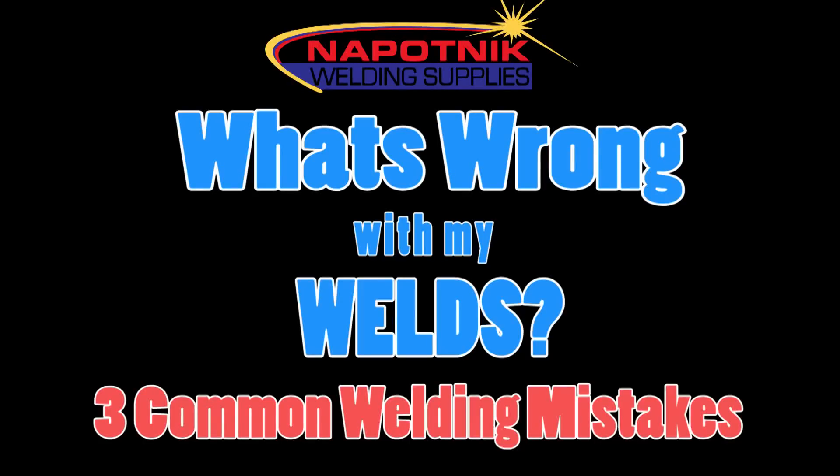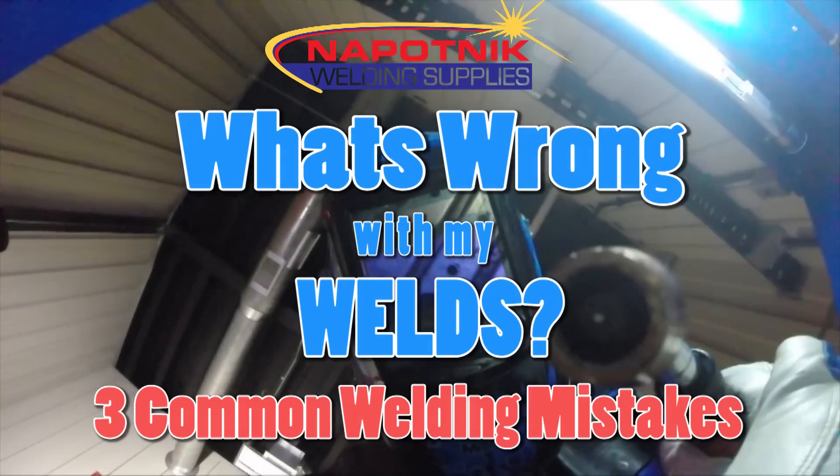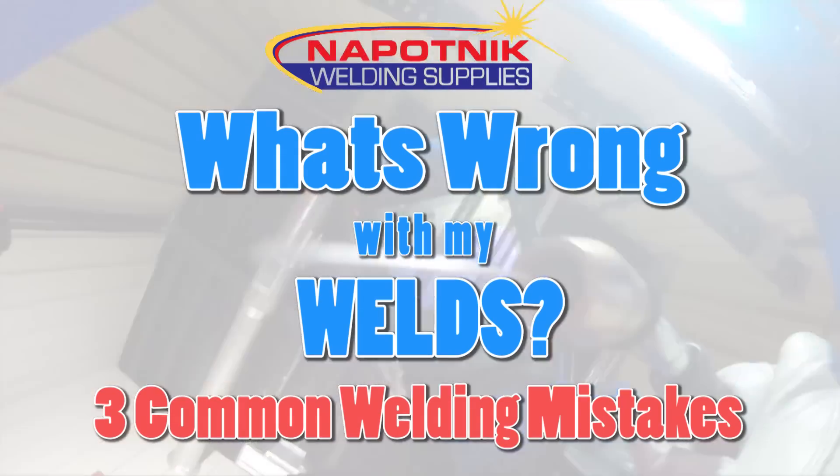Nepotnik Welding Supplies presents: What's Wrong With My Welds? Three Common Welding Mistakes.